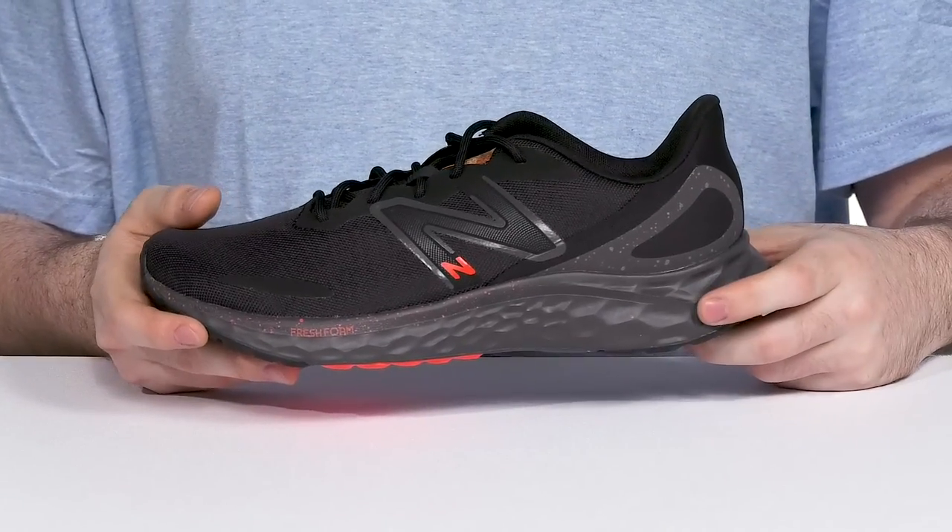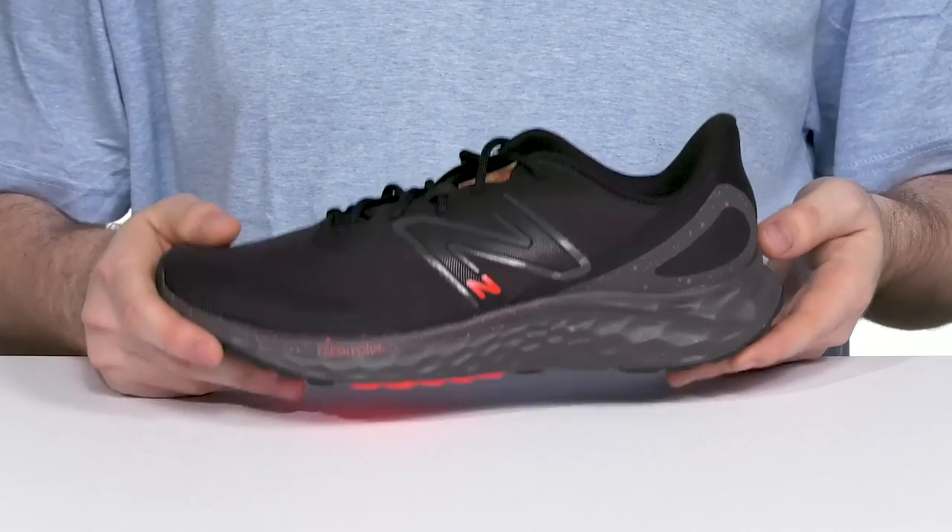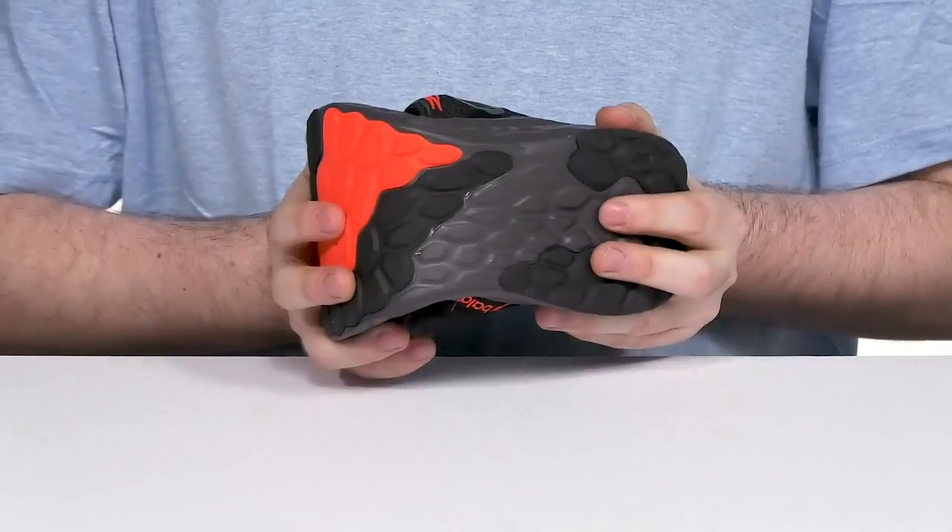The midsole is Fresh Foam. It has high precision engineered cushioning for ultra lightweight shock absorption and energy return for constant movement, keeping it pretty flexible underneath.